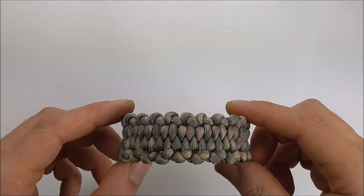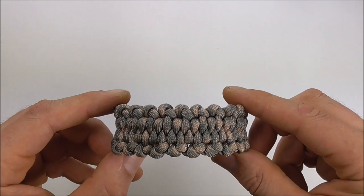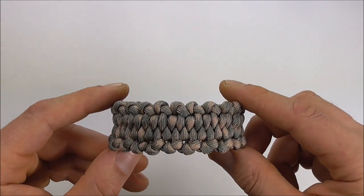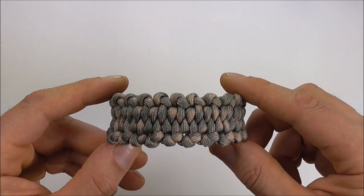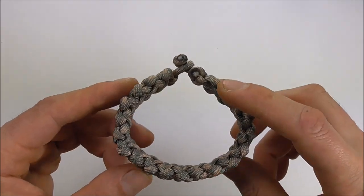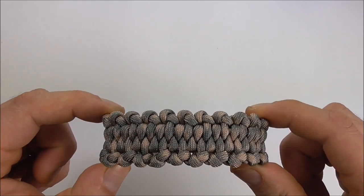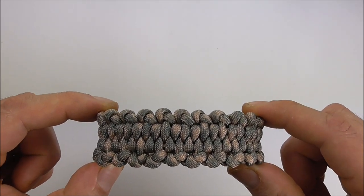Hi YouTube friends, Tom here. Join me because today we're making another paracord bracelet. This one is called the Backbone Blaze Bar. It's a design by D-Man McHugh and today's demonstration bracelet is going to be 20 centimetres, which is around about 8 inches.